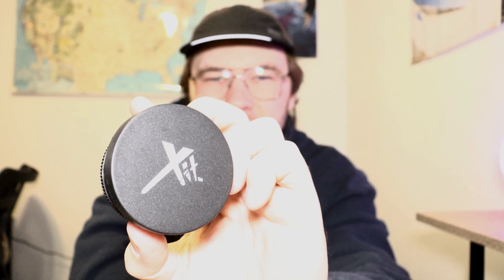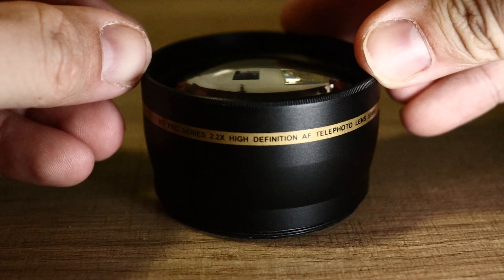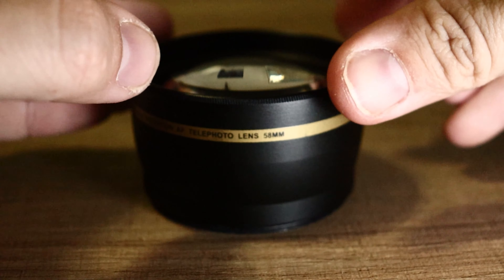These are the — I don't know what they're actually called — but they're the XIT, or exit, or zit. I actually don't know what you call these. One is a 2.2x telephoto lens, it is a 58 millimeter, so you can put this on most DSLRs and a lot of video cameras.